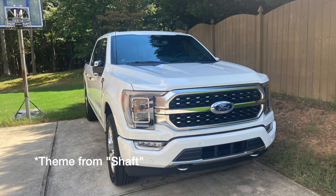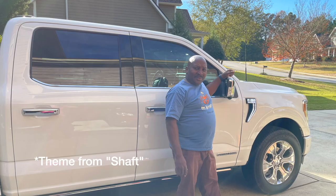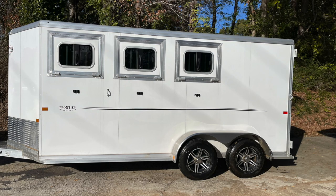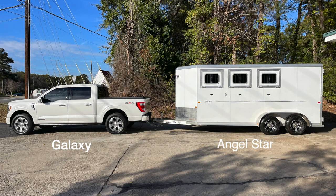This channel is by the man that bought his first pickup truck after he retired. It gave him so much capability that he decided to do more with it. So he bought this horse trailer that he wished to convert into an RV so he could travel around the country and enjoy life in a different way. These are the tales of the Galaxy and the Angel Star.